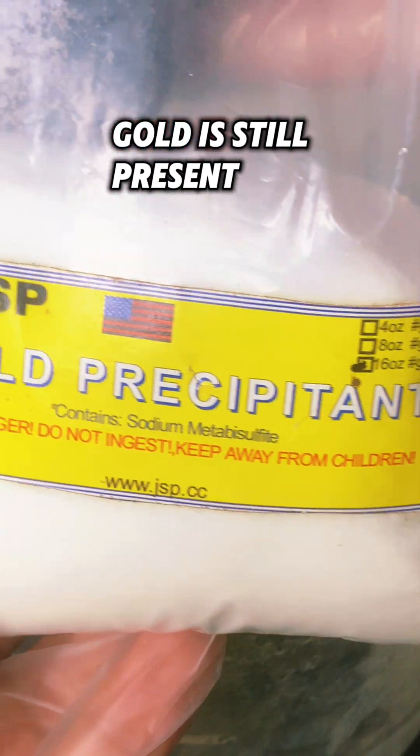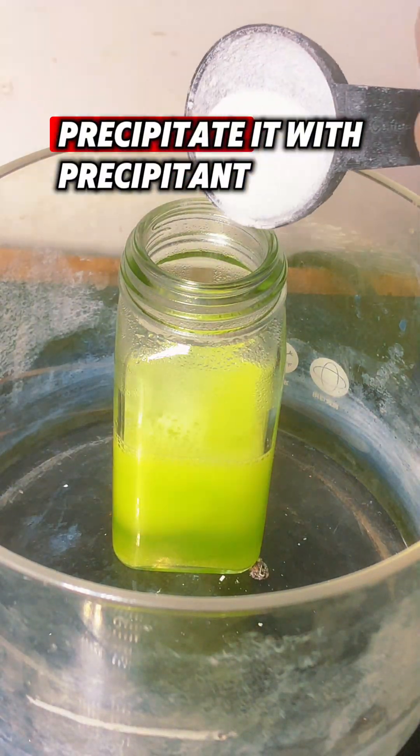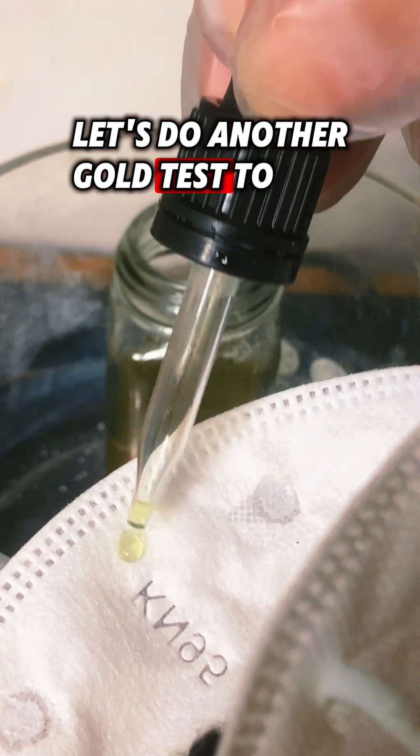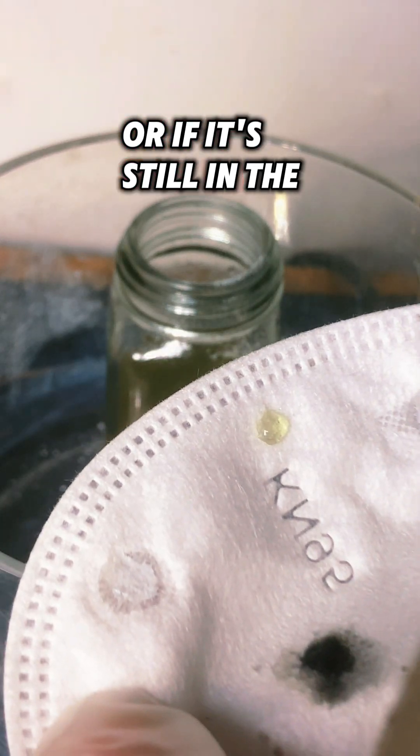Now that we know our gold is still present, we're going to have to precipitate it with precipitant. Stop adding when your solution turns dark. Let's do another gold test to see if we dropped it all or if it's still in the solution.